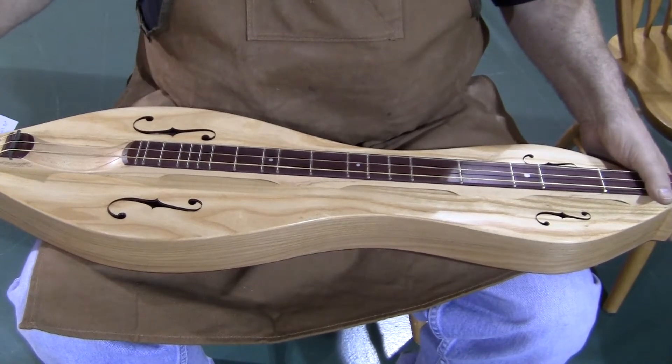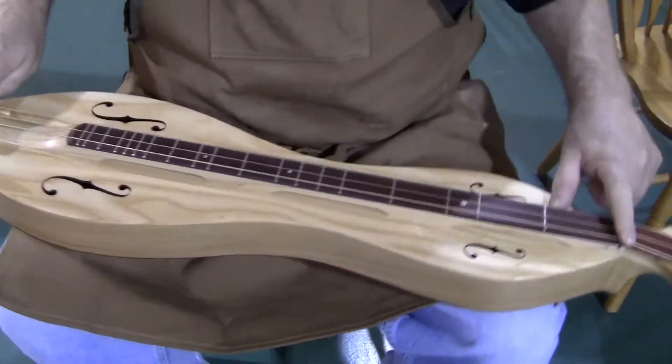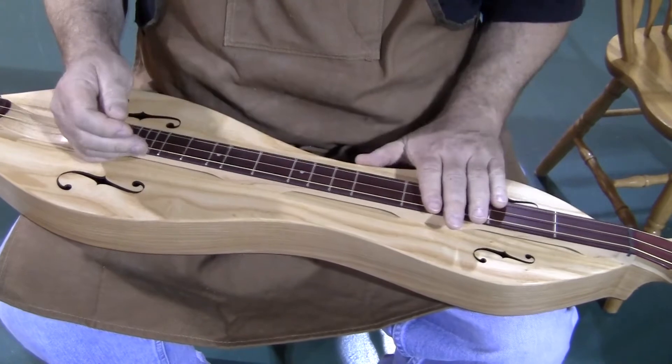This instrument has a 27-inch vibrating string length, so from nut to bridge it's 27 inches — ideal for pretty much anyone's hands unless they're very, very small, very delicate hands. This will fit pretty much anyone.